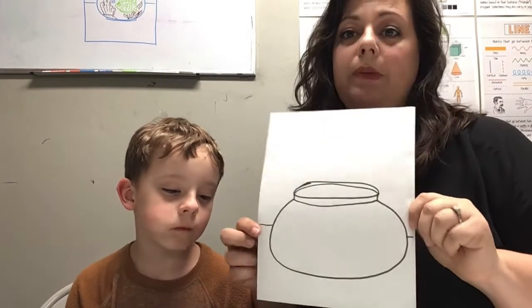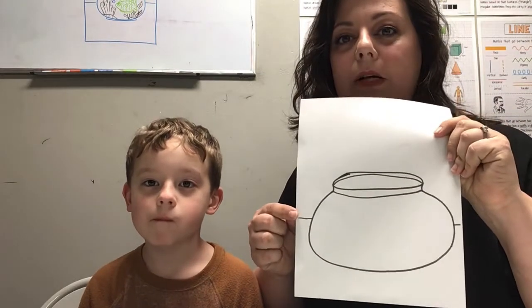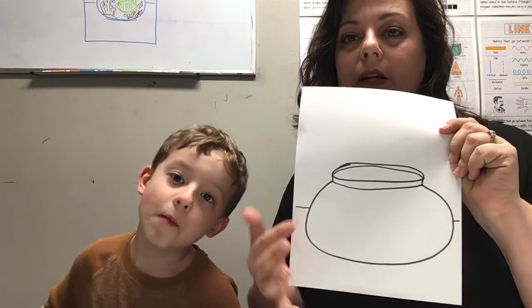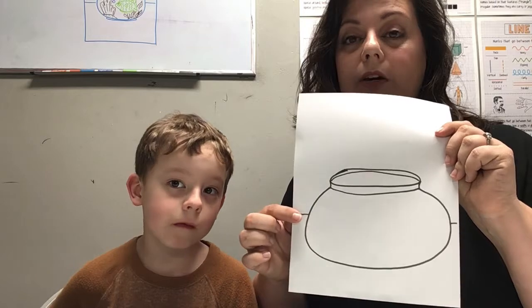You can use this template that we've drawn out for you, or you can draw your own. It doesn't matter — you can be creative with whatever shape that you want to draw. Just draw a fishbowl. Make sure that it's anchored somewhere. We don't want any floating fishbowls.